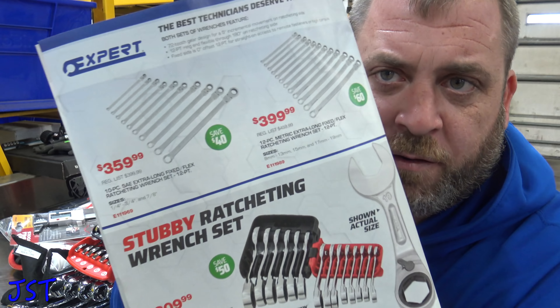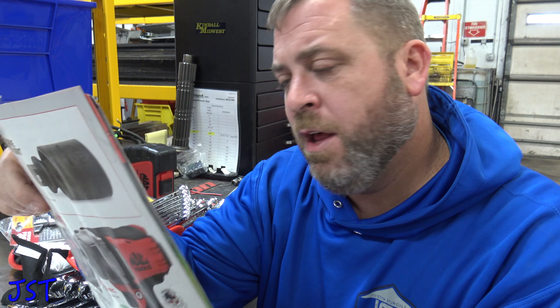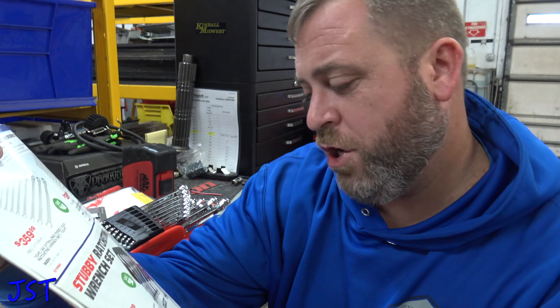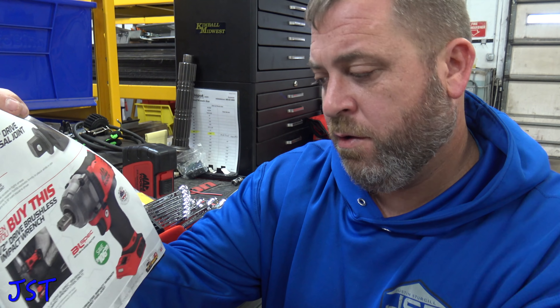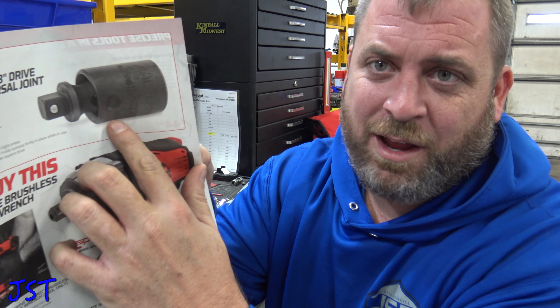We got long reach expert wrenches. The downfall is they're kind of expensive for flex heads — it looks like the ratcheting side is splined and the regular ones are six-point. Not good on those. They also have this stubby ratchet set — I don't like the six-point, I prefer 12-point ratcheting. Then you can buy a bare tool mid-torque impact for $239, or you can buy the big Milwaukee impact for around $250 from an authorized retailer.